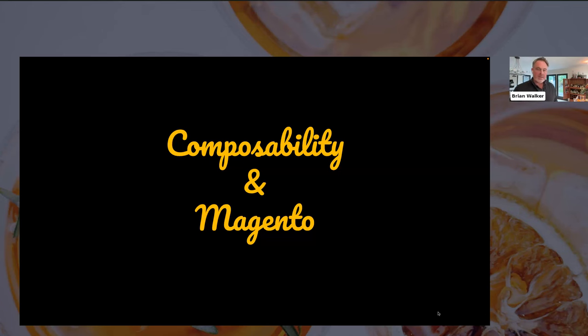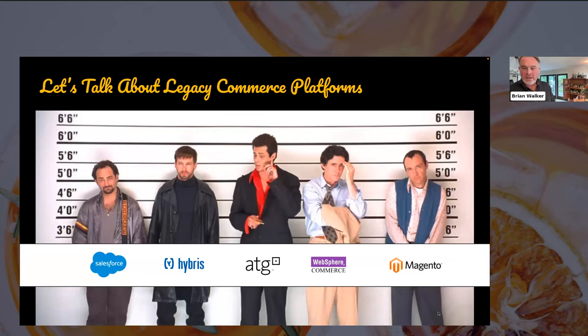That's a screengrab from the legendary movie Usual Suspects. I'll admit I couldn't help myself with the names I associated with each character. You've got ATG there thinking they're all cool, Hybris a little bit goth, Salesforce definitely off-center, Websphere looks like they came out of a very long meeting, and Magento — I don't know what Kevin Spacey is doing with his hands. Each of these platforms is often tagged with the term legacy. They all have a few things in common: they all have large install bases.